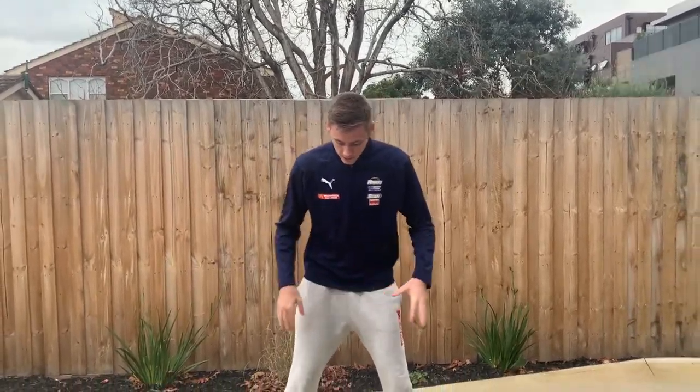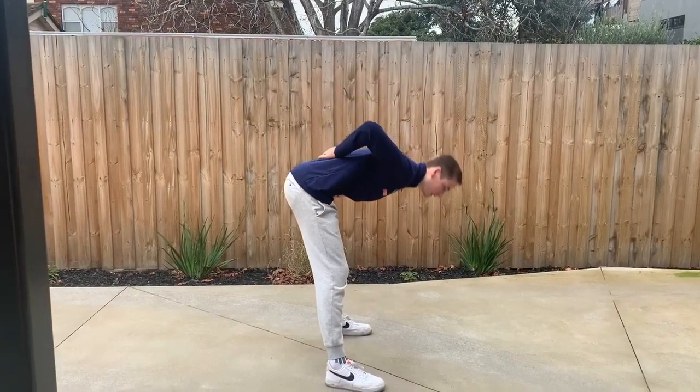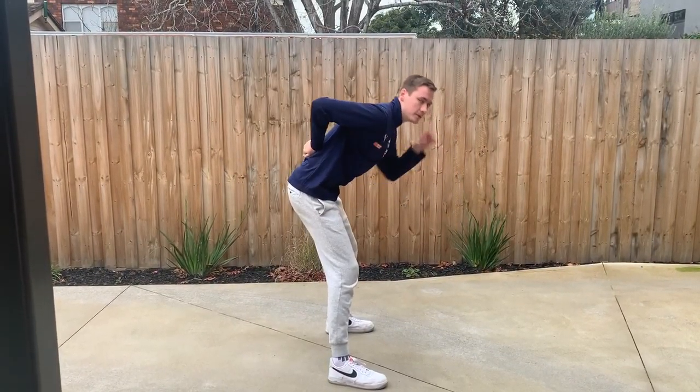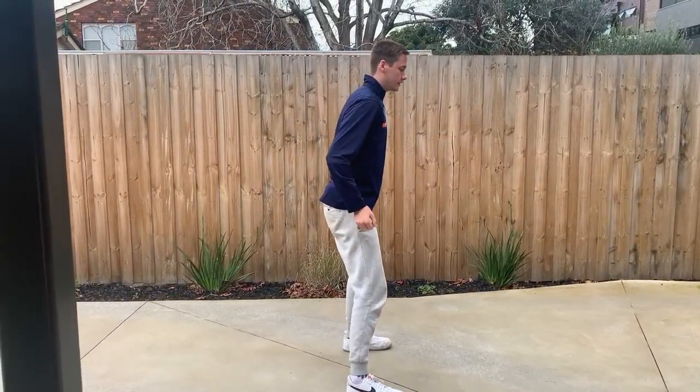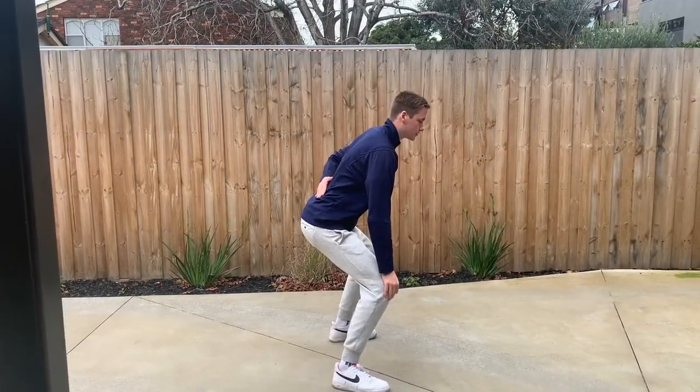To start with I'm just going to teach the basic defensive stance. What you want to do, you want to get your feet just a little bit further than shoulder width apart and you want to bend from your knees. What I don't want to see is bending your back from your hips like this — all your balance will be going that way. So you're going to sit down, bending your knees only, and get a nice straight back.